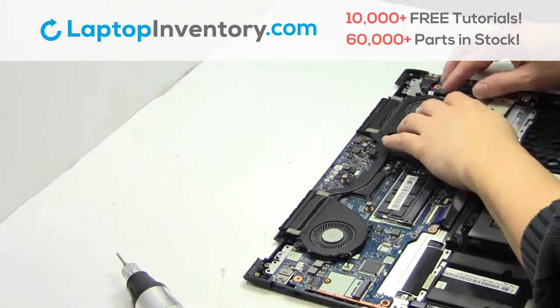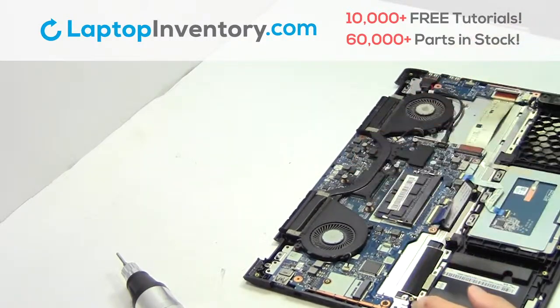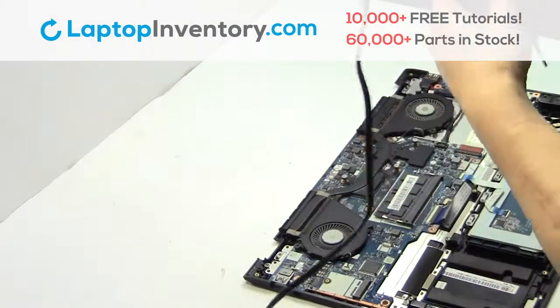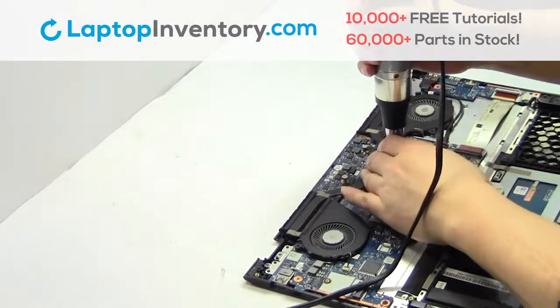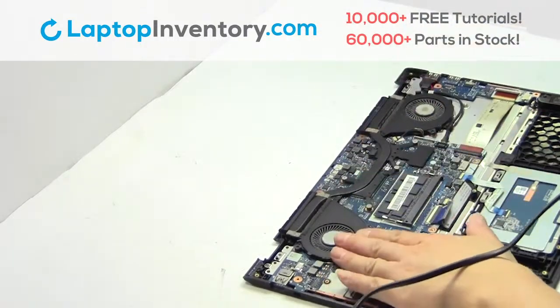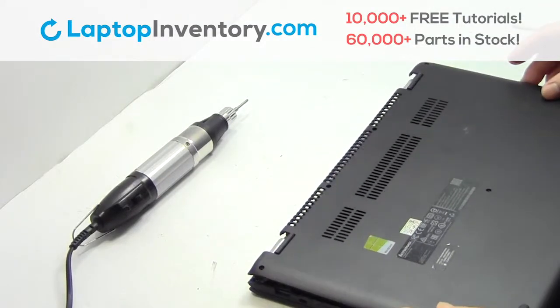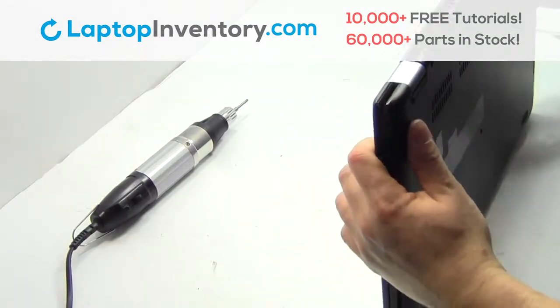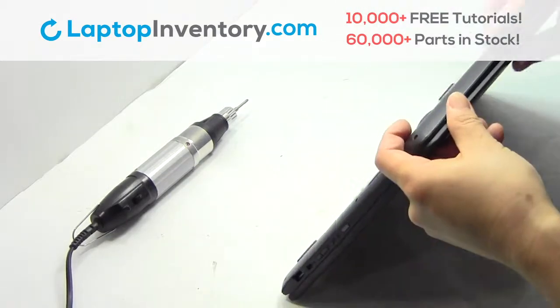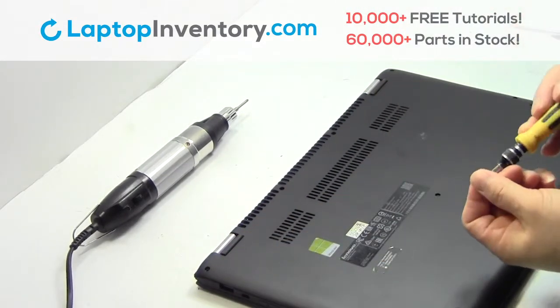Inspecting the wire. Place the screws back in. Snap the plastic cover back in place. Place the screws back in.